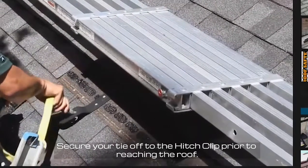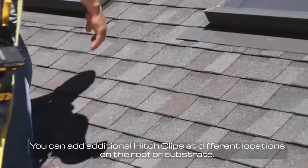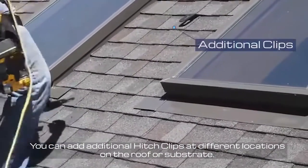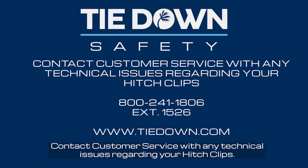Secure your tie-off to the Hitch Clip prior to reaching the roof. You can add additional Hitch Clips at different locations on the roof or substrate. Contact customer service with any technical issues regarding your Hitch Clips.